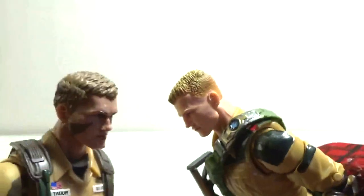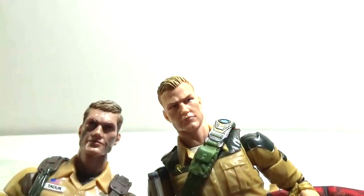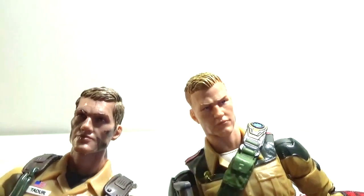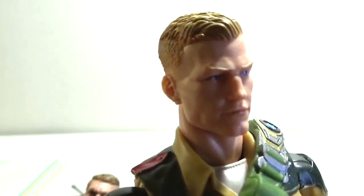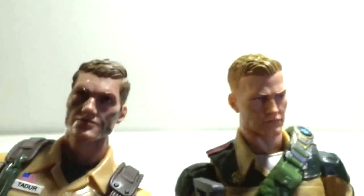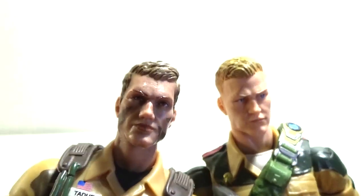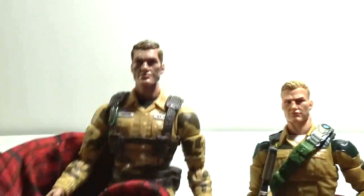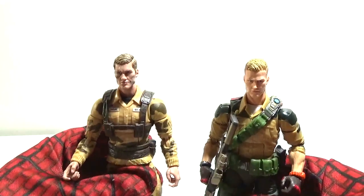They have different hairstyles — Duke looks a little bit older and Dusty looks a little bit younger. Also, Dusty has brown eyes if you look really closely. I don't know if you can see that, but Dusty has brown eyes and Duke's eyes are blue. They also have different haircuts. They're not the same facial sculpt — they may look alike, but they're not the same. They may look like they could be brothers.